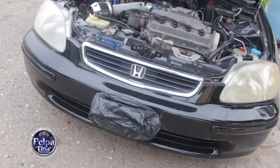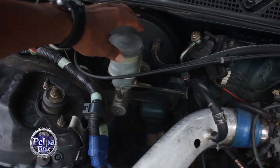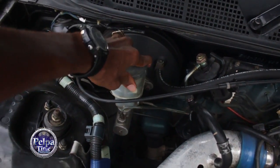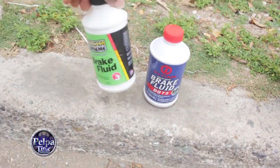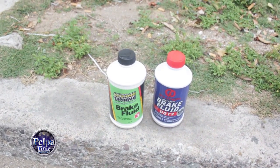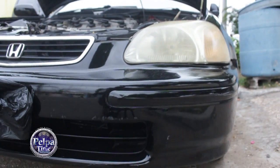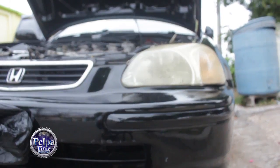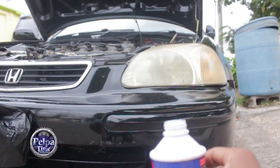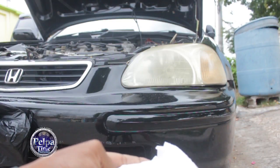The brake fluid goes here, but we won't be taking it from there because I have two bottles of brake fluid right here — two different brands. I figure you can use any one. So we're gonna use one right now and clean this headlight. We just pour some brake fluid onto a napkin.